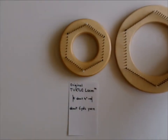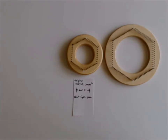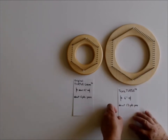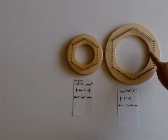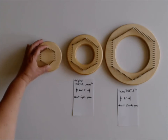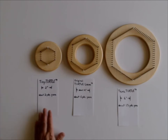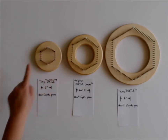We added a bigger loom. Since everything is bigger in Texas, we called it the Texas Turtle. The Texas Turtle has a side-to-side of six inches wide and needs about 13 yards of yarn to weave one hexagon. On the other end, we have a smaller loom that we call the Tiny Turtle. The Tiny Turtle measures two inches side to side and only needs about two yards of yarn.